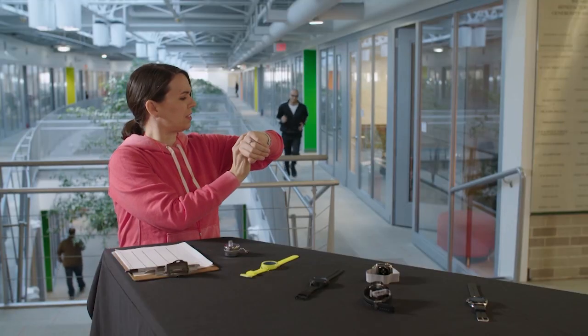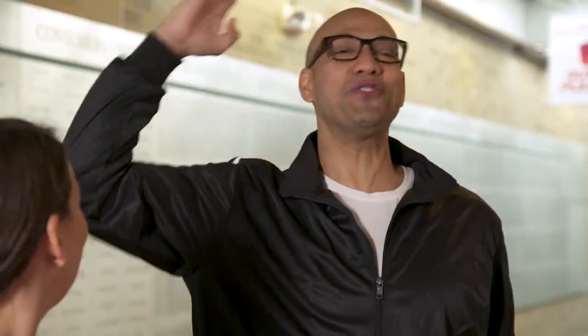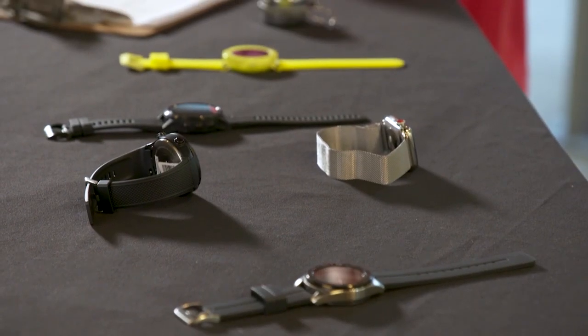Jack should be here in just a second. Reporting for duty, Miss Bree. At ease, soldier. So tell me about these smartwatches.